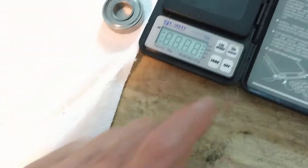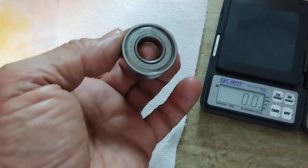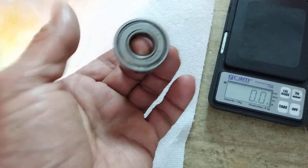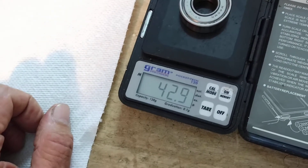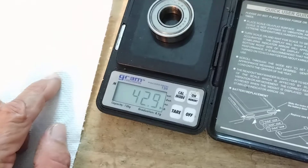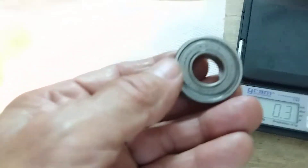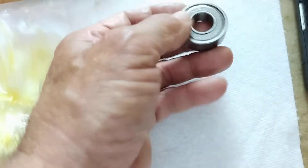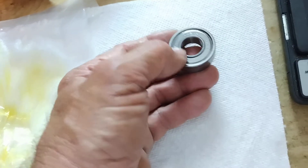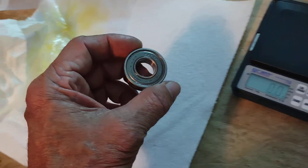All right, the moment of truth. I already know there's more grease in here because of the spin test — it turns, but there's a little resistance now. It does not spin like it did, so I already know there's more grease in here. Let's see how much — it was 40.9 grams. Put that on there: 42.9. Wow, two grams of grease I got in there. That's in a used, sealed, quote-unquote unserviceable bearing that you supposedly can't get grease into. And if you try to pry those caps off, you're going to ruin it. But there you go — Seal-a-Muller, and about 15 minutes of your time, you can get two grams of grease in there.